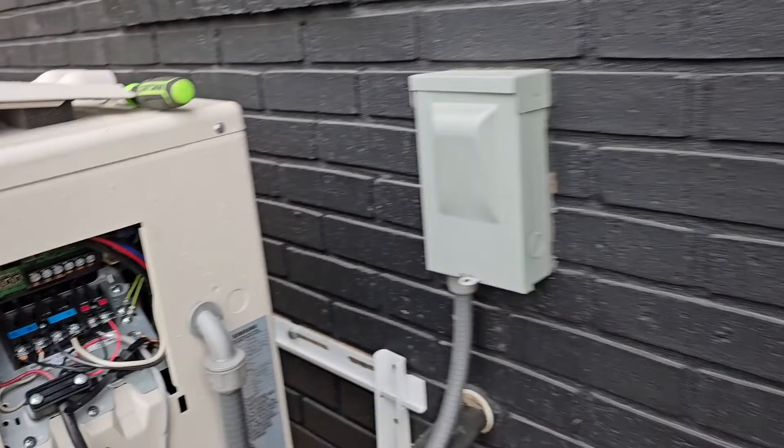How do you commission the new Samsung units? Today I'm going to show you how to commission these new Samsung units through the K switches.